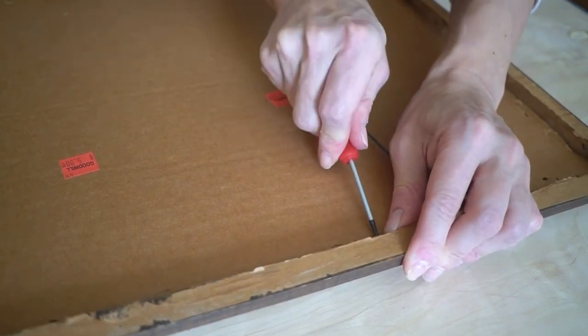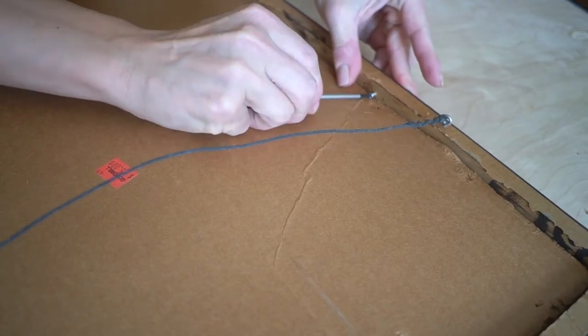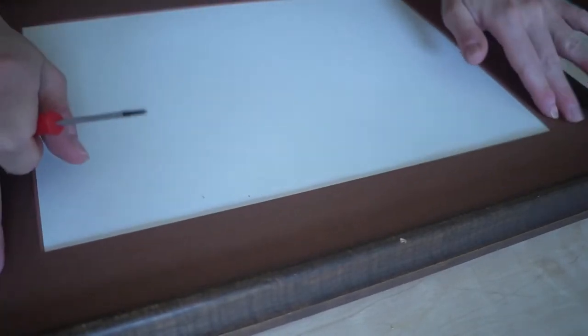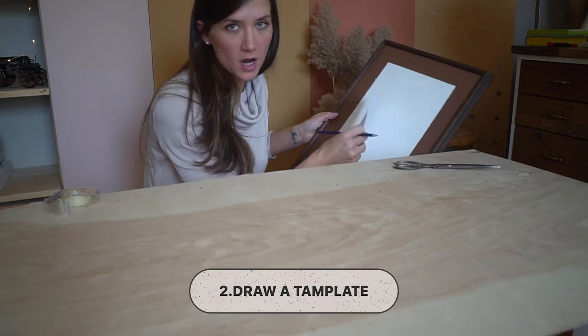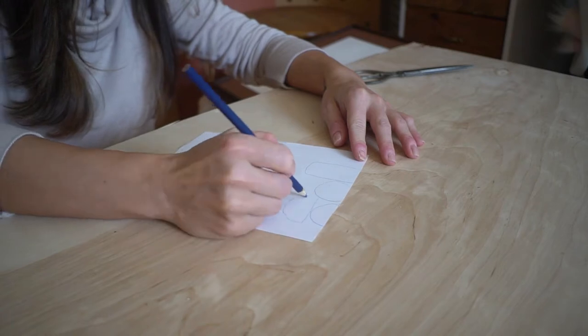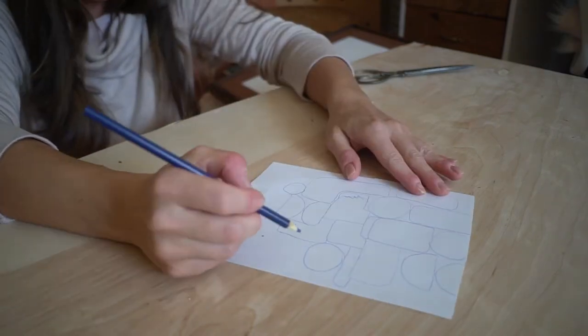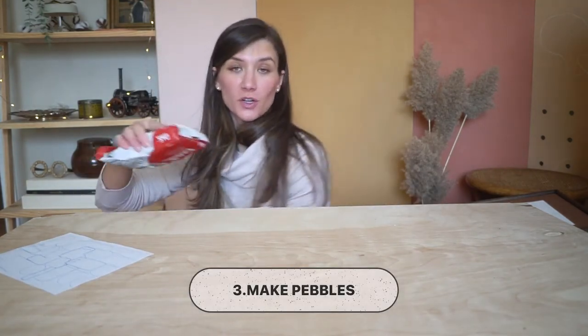We're gonna have clay on top of it, so it needs to be really secure. I need one more screw on this side — we're gonna screw it in just a little bit to hold it. So much better! Now I can feel that this is secure. So I cut out a little piece of paper, and this is basically going to be the board showing where the clay pieces will go. I'm gonna draw approximately how it's gonna look and where the clay will be placed.